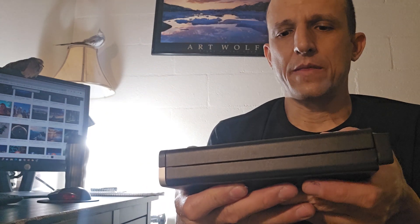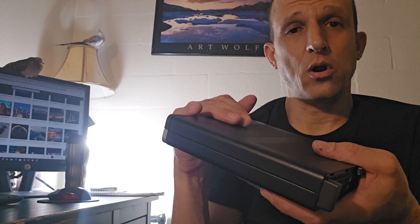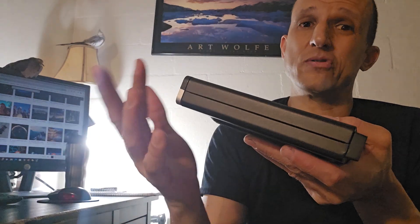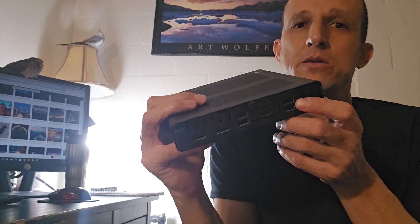If you want to add RAM, I believe this G4 can support up to 64GB. The G3 might only support 32GB max, and the G2 I believe also only supports 32GB max. So if you want to be able to go up to 64GB of RAM, you probably want at least a G4.